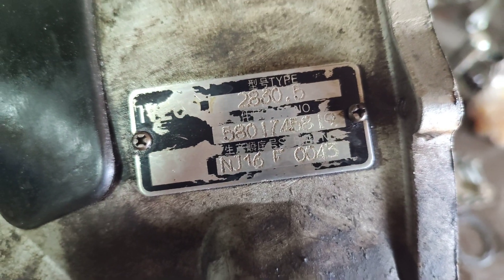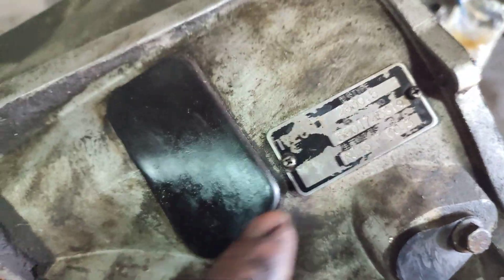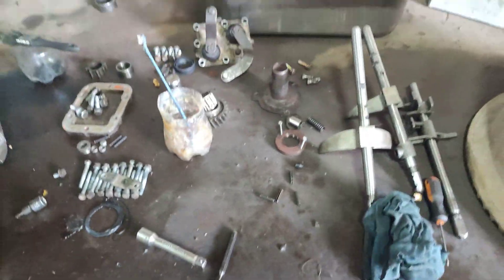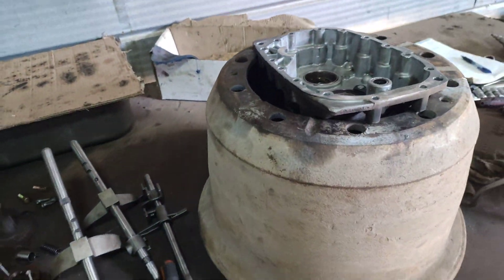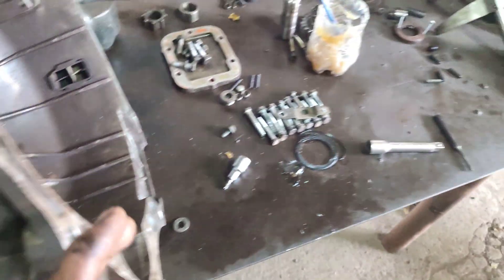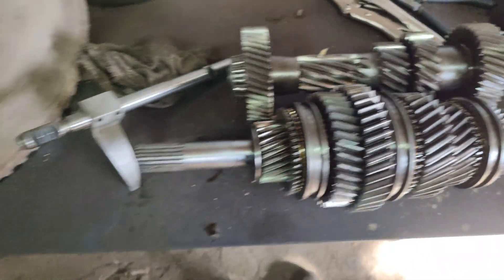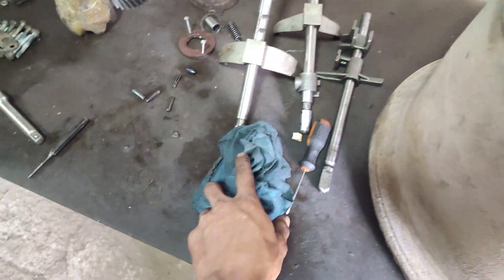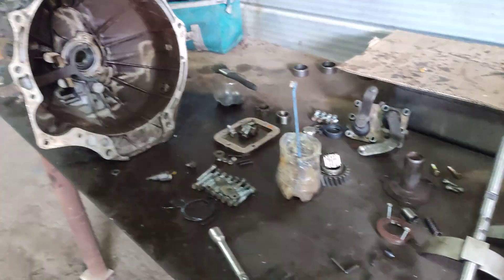Hello guys, this video is about assembling a gearbox 2H30.5 from iVeco. I have the whole gearbox on an assembly stand and I will explain how to assemble it. This is the video for an iVeco 2830.5 — I will explain how to assemble it. I just need to apply the inverse procedure, and I will show you how because it is simple and different from many other gearboxes.